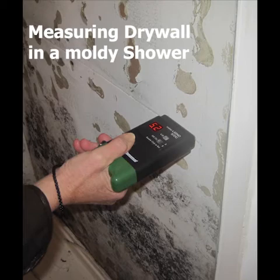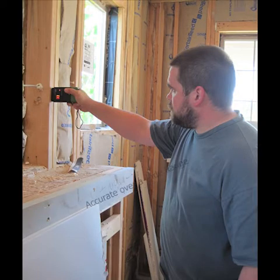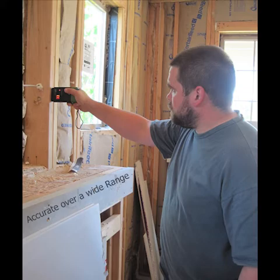The meter also has a specific drywall setting, shown here being used to check a moldy shower. Another feature is the wide measuring range to get accurate readings for both dry and wet materials.